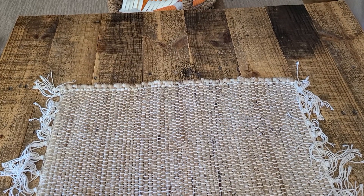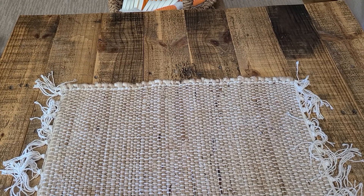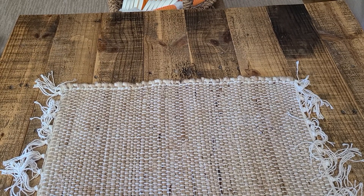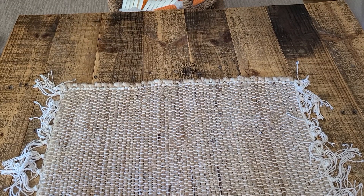Hi guys, this is Elise. Happy Sunday and I'm here with my Saturday Morning Makes, which is hosted by Jill Norwood. Good morning Jill, and I just want to come in and share with you guys a couple of decor pieces that I made for the craft show.